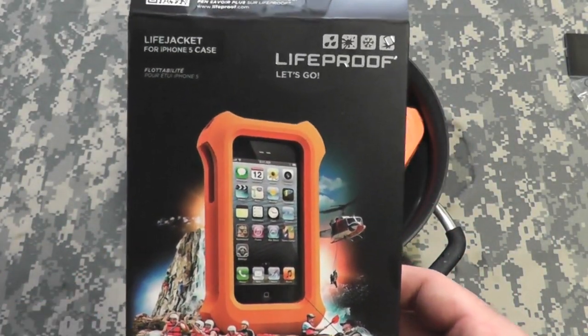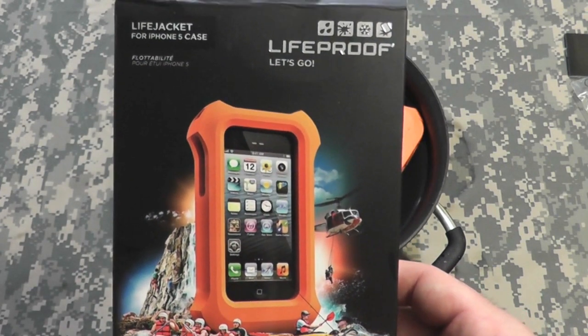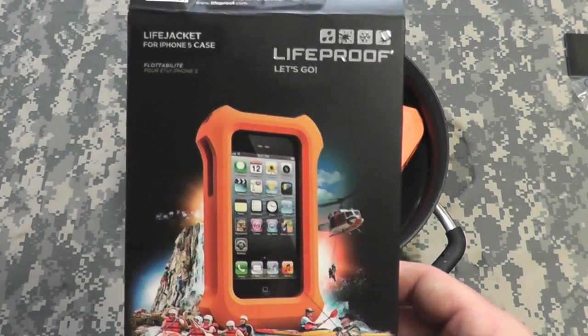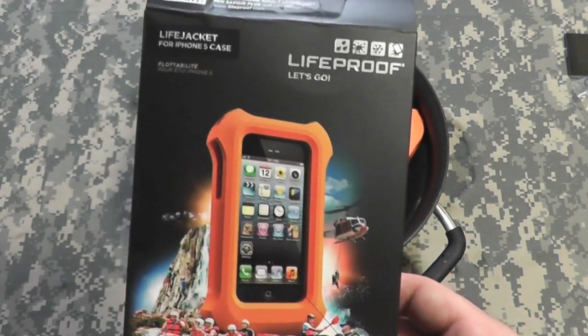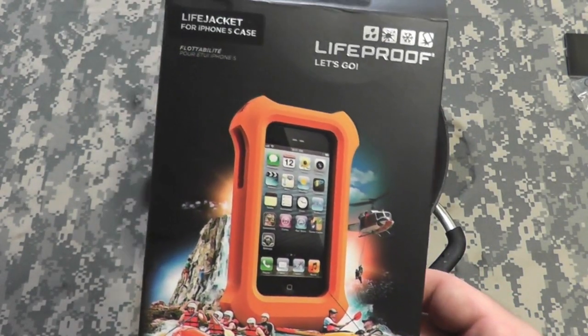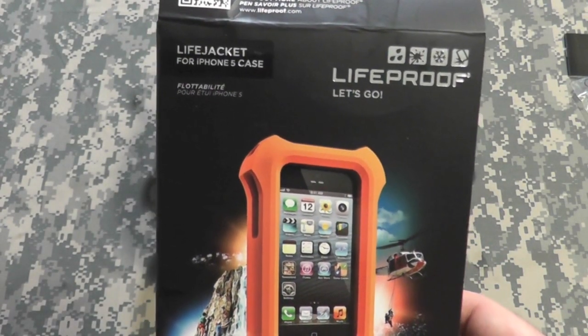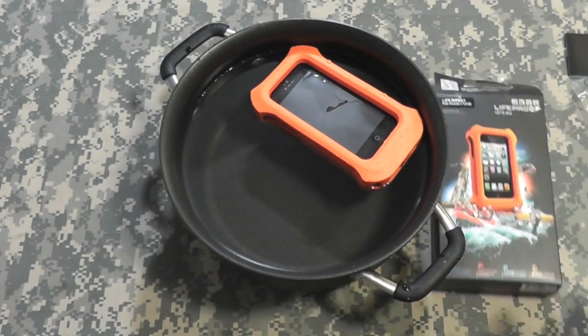So there we go, gang. If you've got an iPhone 5 and you do water activities, not a bad purchase. But obviously you have to have the LifeProof iPhone 5 case prior — this will probably work with another iPhone case, but it's got to be in a waterproof case. All right, gang, thanks for watching. Bison out.